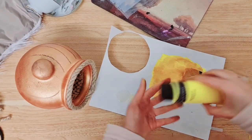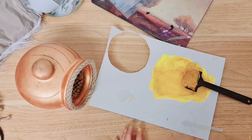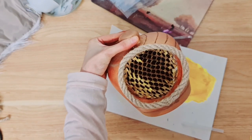Off camera I took some acrylic paint — yellow and gold — and mixed them to get a really nice honey colour. I then applied the honey inside here just to make it look more like honeycombs.